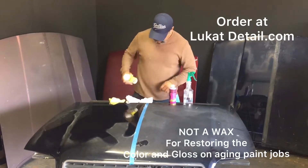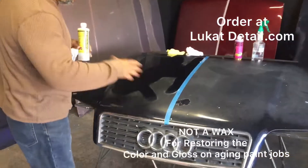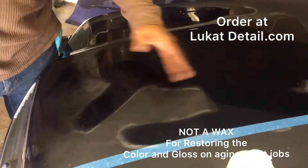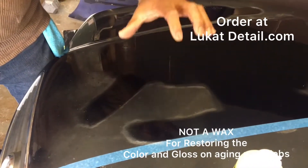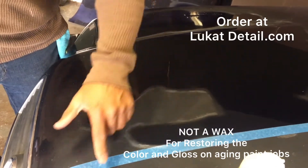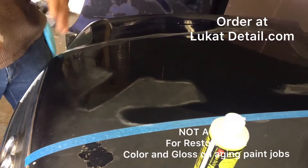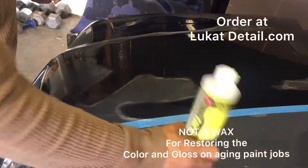Look at this side over here — this is oxidized paint. It's tarnished, toasted, brittle, no good. You don't want to put a wax over this; it's eroding the paint. Whenever you see a paint job peeling, it's because it's dirty and contaminated. What you want to do is fix it now with Lou Can't Fix It.